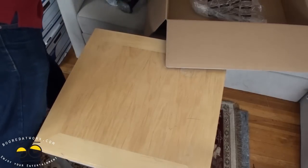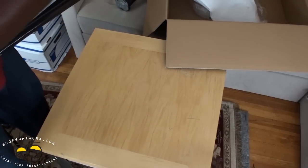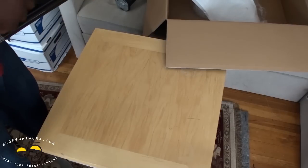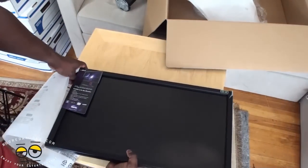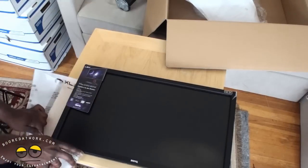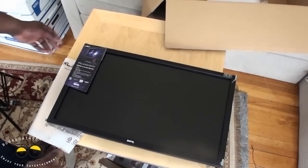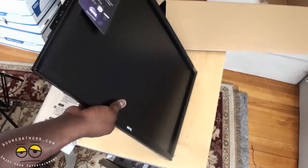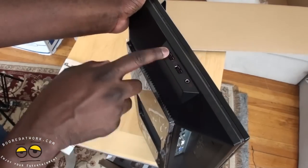Let's take a look at the screen. Here is our 24-inch monitor — you can see how wide it is. It's got FPS mode, it's got a game mode, and it's got an S switch. On the side you do have your headphone jack and USB ports.